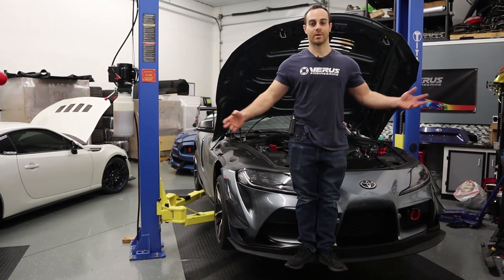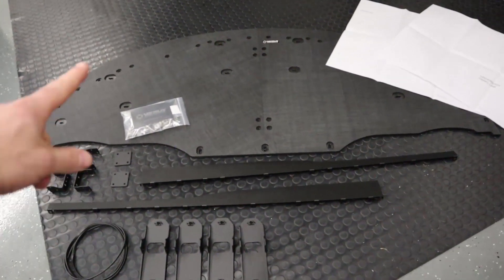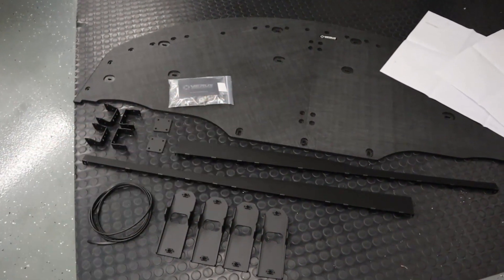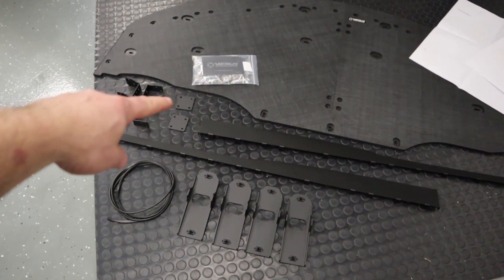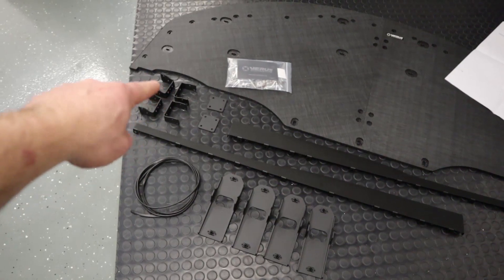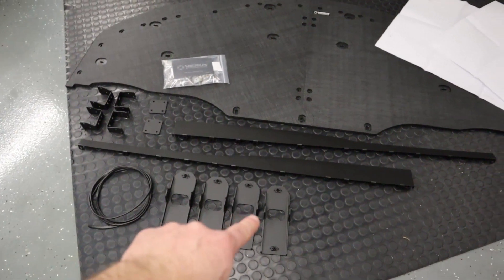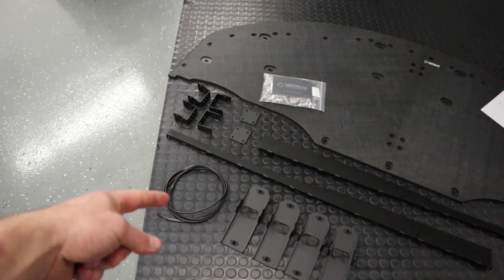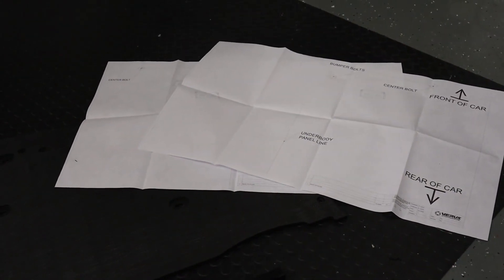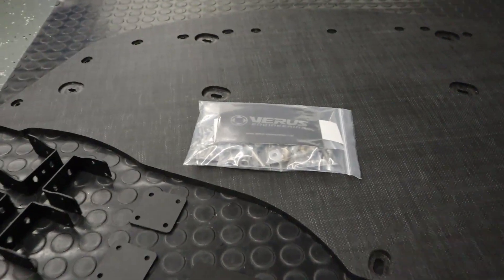As far as kit components, we have the splitter halves — one and two — we have air dam halves one and two, the splitter brackets which hold the splitter together, the crash beam brackets which bolt to the crash beam and connect to the splitter brackets, the air dam rubber seal which helps protect the paint, and two templates which we will show you where those go on the car.